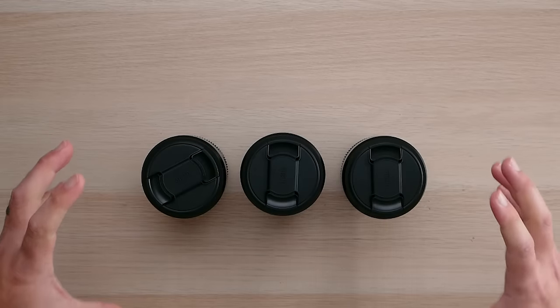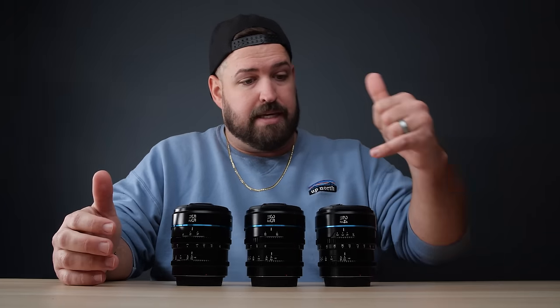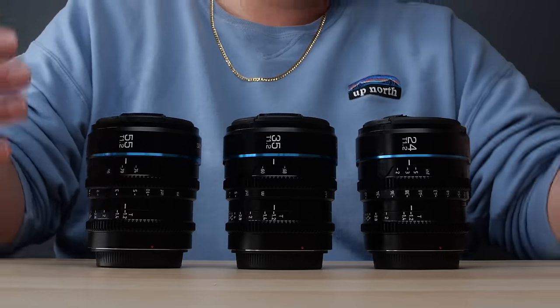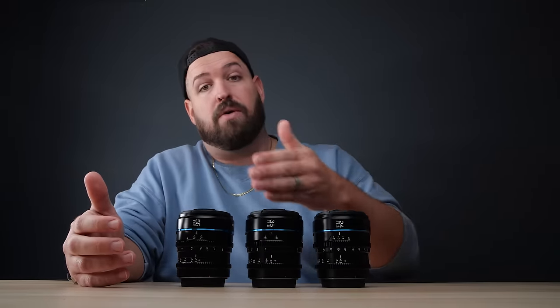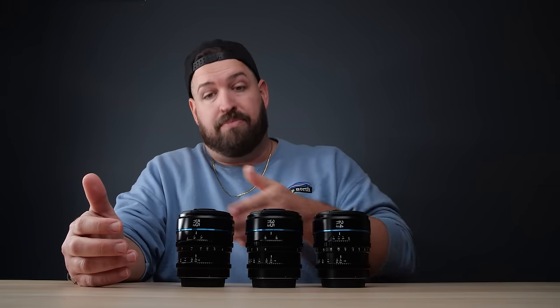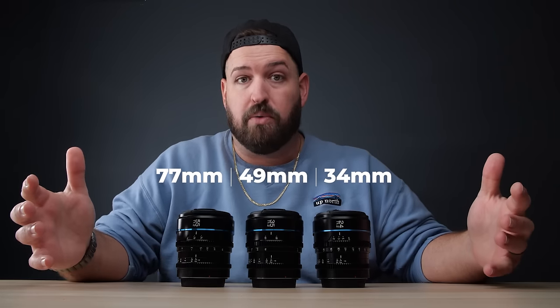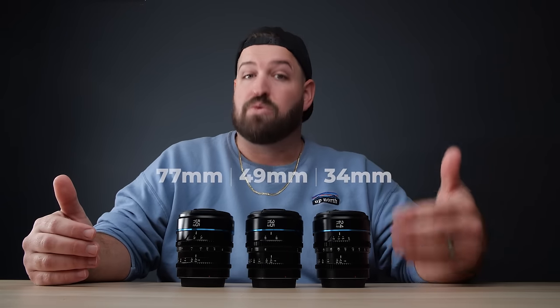Something to keep in mind with these lenses — and it's true of all cropped frame lenses — is that the focal length, the 24, 35, and 55, is based on a full 35 millimeter sensor size, meaning that these are going to be cropped in from those numerics. You can see what the full frame equivalent would be: it's not as wide as a 24, and it is a little tighter than a 55, but a good range all the same.